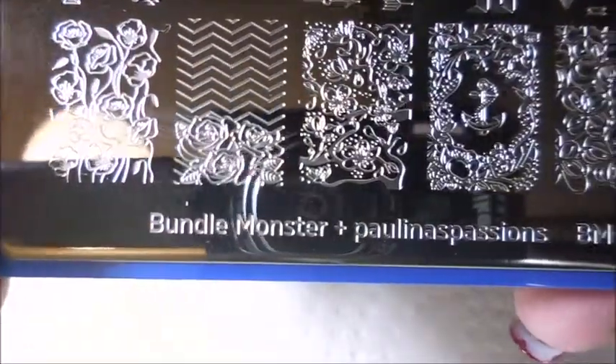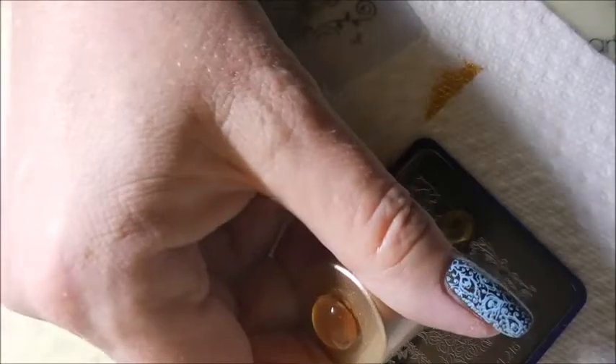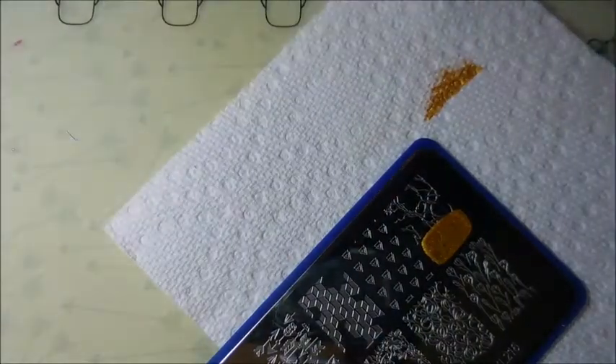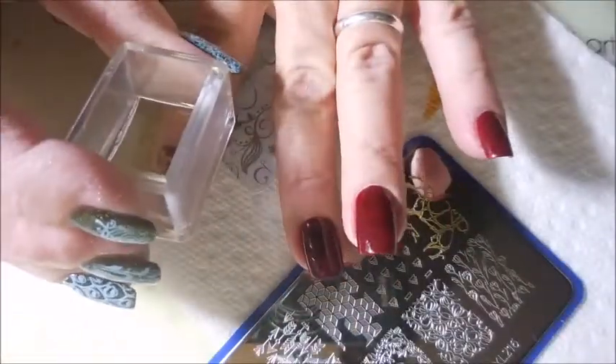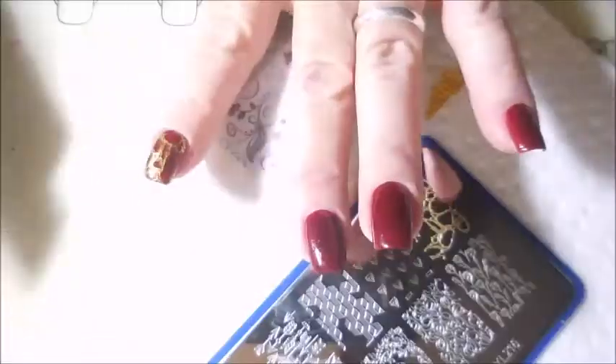Today I'm going to be stamping with Nicole Diary SO3 gold stamping polish, a little rectangular stamper, and my clear jelly scraper. This is Bundle Monster's Paulina's Passions BMXL 216, and I'm going to use this marble looking design. I saw this on this plate and just had a fit — I was so excited to use it.